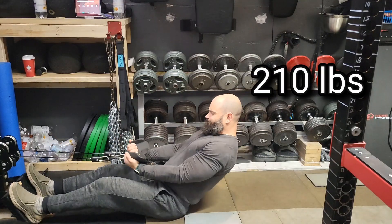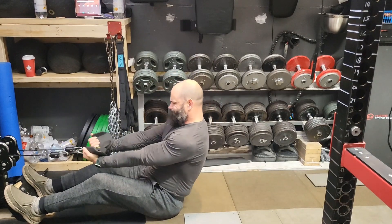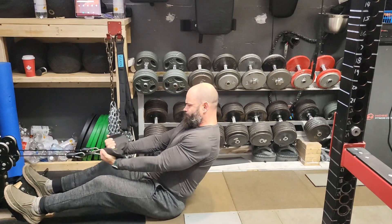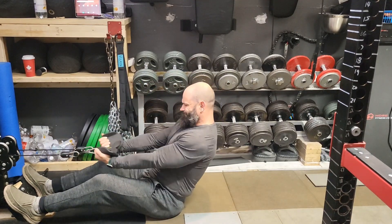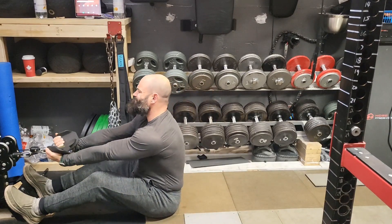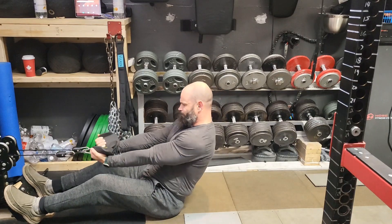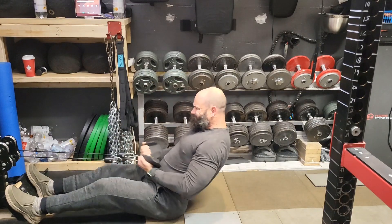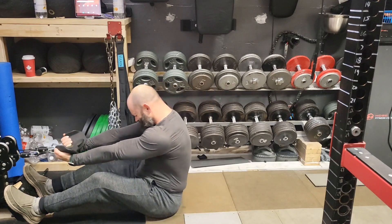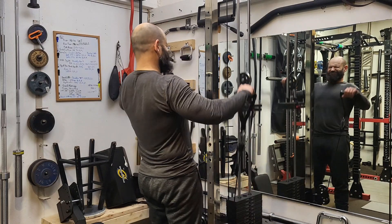I did good mornings the day before this and I've got deadlifts on Wednesday. So the whole point of this back workout is to get extra volume in without stressing my lower back. Lots of cable work — that's why we're doing the seated high rows and the seated cable low rows. Just a way to get a good amount of volume in my back without stressing my lower back.